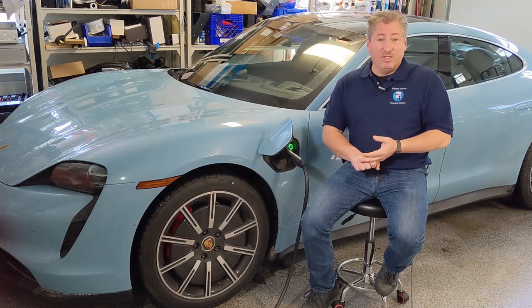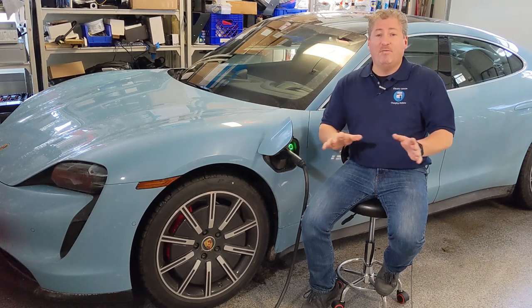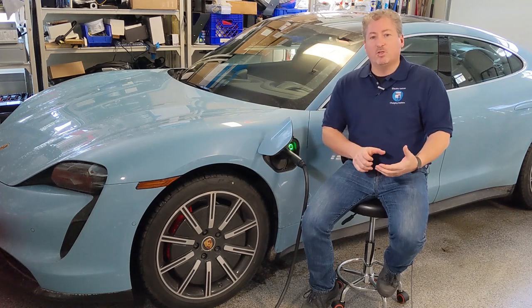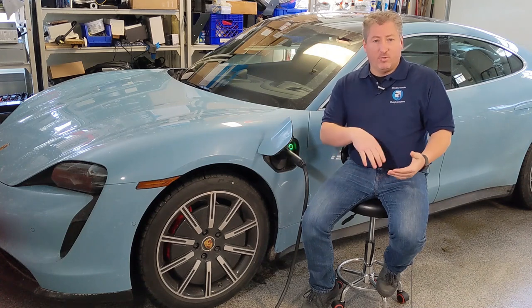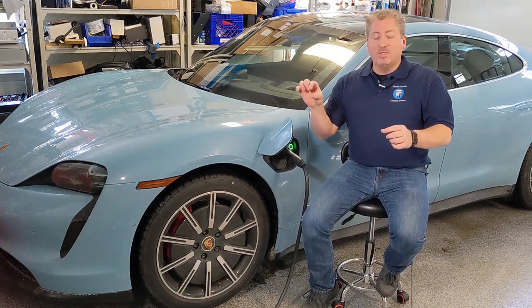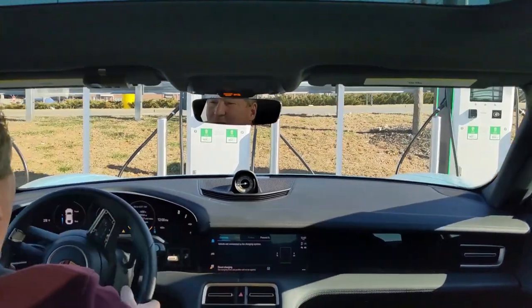You also need a DC fast charger that can actually deliver that much power. Most DC fast chargers in the country are either 50 or 150 kilowatts, but at most Electrify America stations there's at least one 350-kilowatt charger. Check the Electrify America app before you go to see if a 350kW charger is available — all stations are listed in the app. When you pull up, stickers on the stations also indicate whether it's 150 kW or 350 kW; you want the 350.